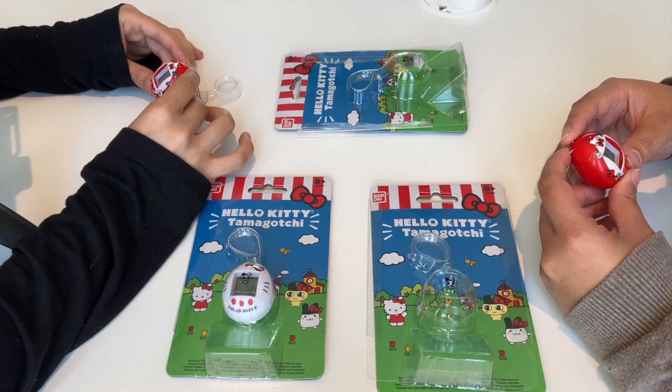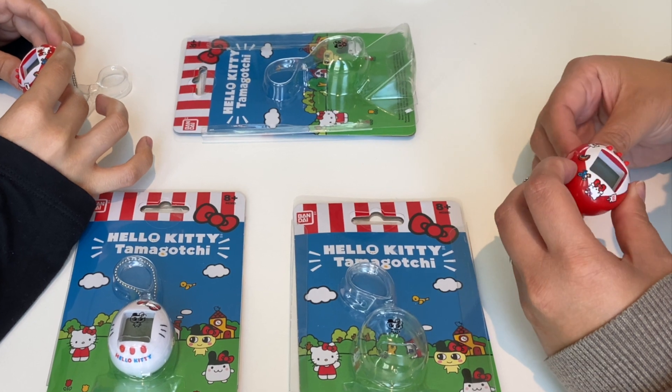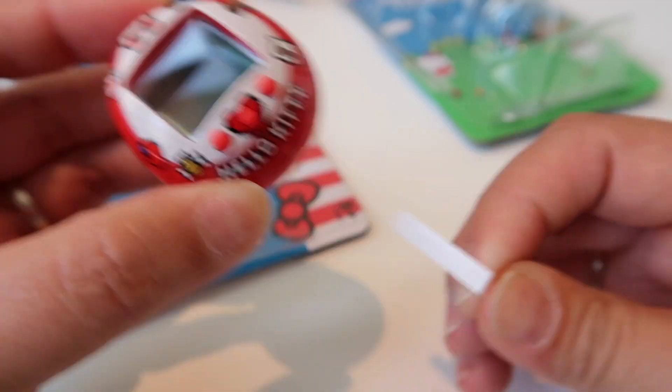We are ready to go — let's start this baby up! Are you ready, Kurokachi? I am ready. Okay, three, two, one, go!